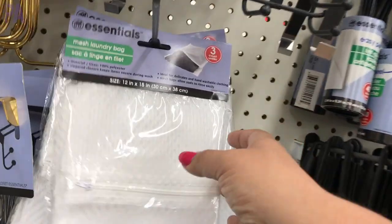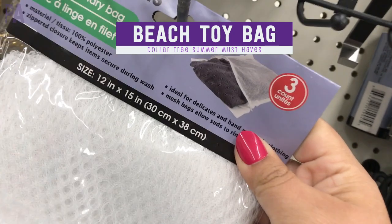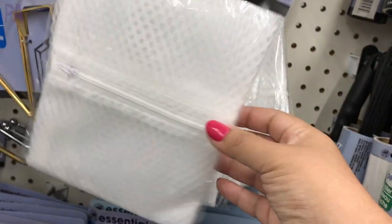And the beach toy bag — of course if you're going to the beach and you have all those sand toys, this will help you corral them all. Plus it has holes in it so the water and sand can drip out.